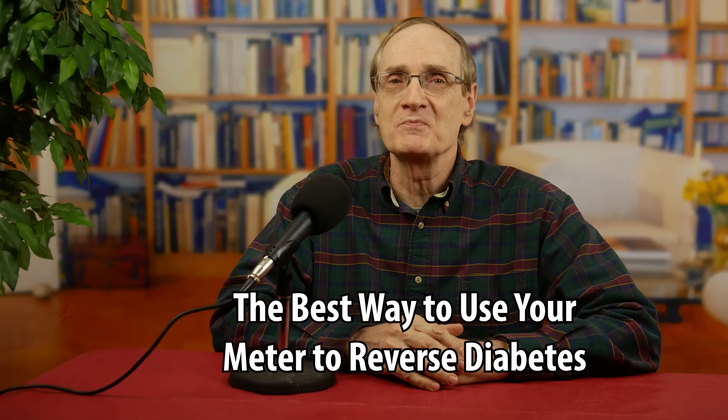The final thumbnail item asks about the best way to use your meter to reverse diabetes. Can you really bring your A1C from diabetic to non-diabetic and your fasting glucose from the 200s and 300s into the 90s and low 100s? Yes, you can — that's what this channel is all about. We're hearing from diabetics by the thousands who use their meter to craft a diet that keeps their spikes low, and it has worked beautifully for them. Just read the comments under the videos to see for yourself.